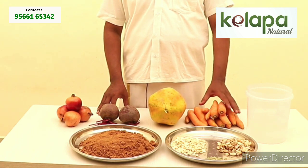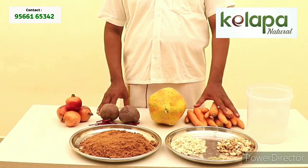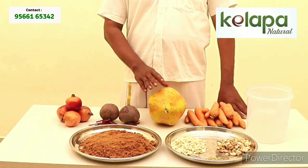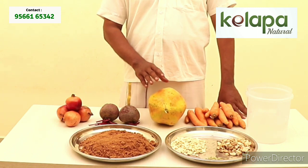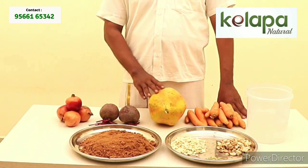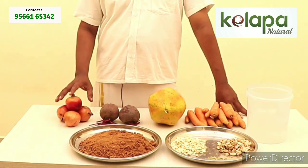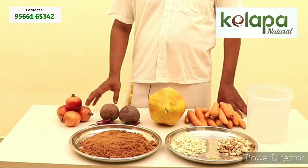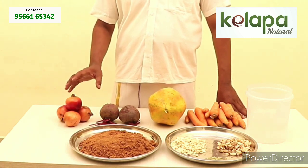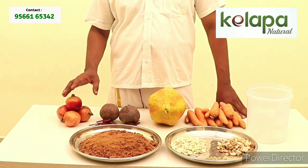That is the first ingredient. Carrot is called the salt. This is the salad — the salad is inside. Beetroot. Water.